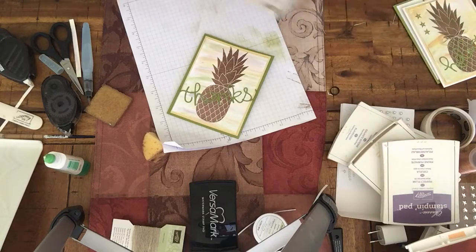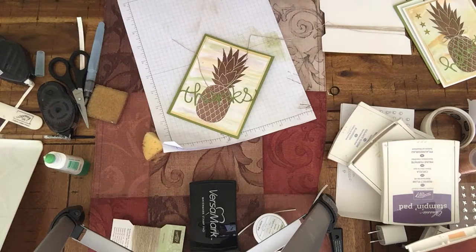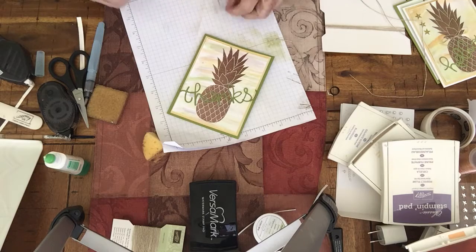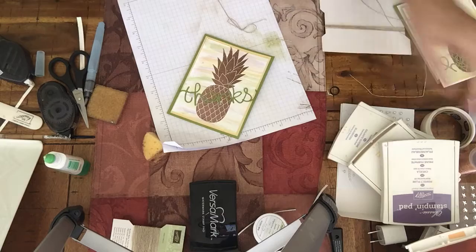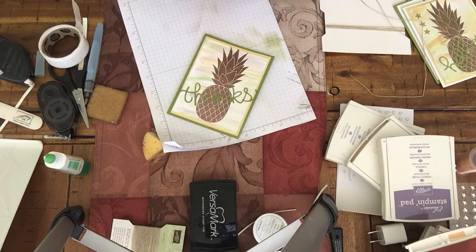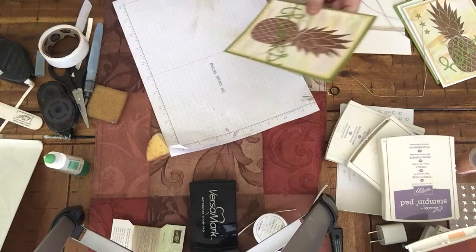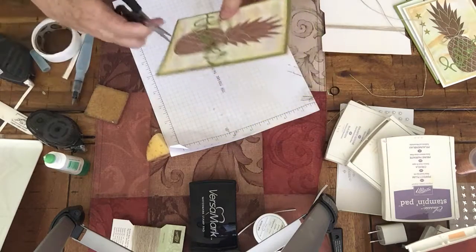I'm going to take a little bit of our linen thread — this is becoming one of my best friends lately. A pineapple really calls for linen thread; think of the grass that grows around it. Have you ever seen pineapples growing in Hawaii? I just did a little casual bow there. I'm going to take a glue dot and roll it so I can put it right under the knot of the linen, placing it right at the crease where the grass meets the actual pineapple. Then trim it a little bit.